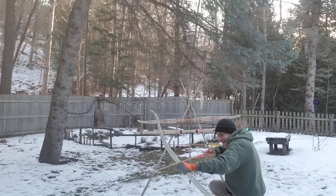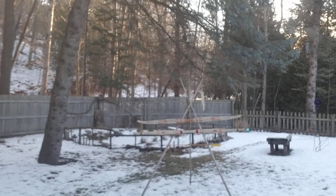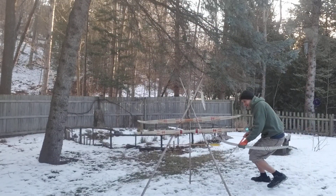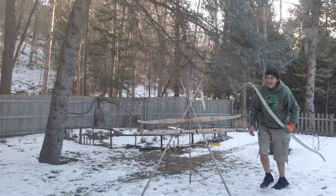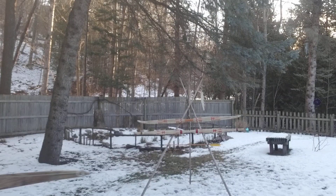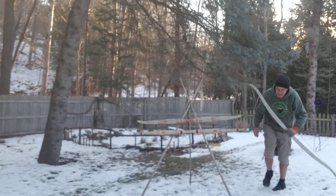I wonder if I duck down, can you see me? One more! Missed that one! Oh well. That is all! Now I need to redeem myself — one more. There we go. That was just kind of a clumsy, weird shot. But it worked.